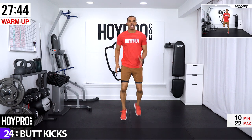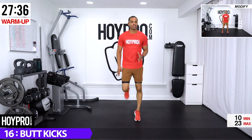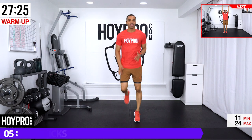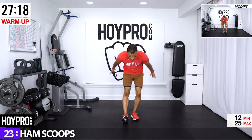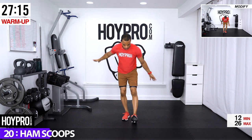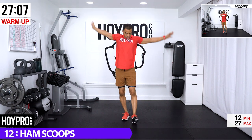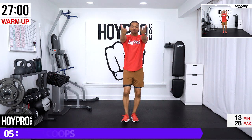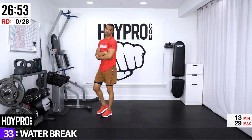Almost done with our warm-up — just two more exercises. Let's get the heart rate right back up: butt kicks, knees down, keep those heels up towards those glutes, and breathe it out. Let's get our steps in today — if you don't have a fitness tracker on, get it on now. Let's see how many steps we can get within a 60-minute workout. Ham scoops: left leg is out, bring it down and heel up, other side, and down and up. Sweep it up, push those hips back. Great, we got 35 seconds on a water break, then we go into the workout.